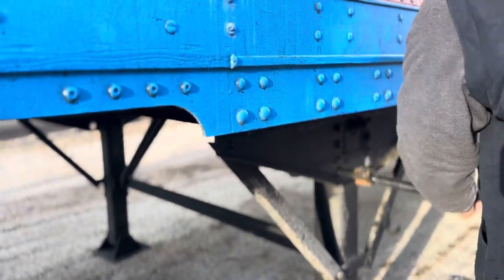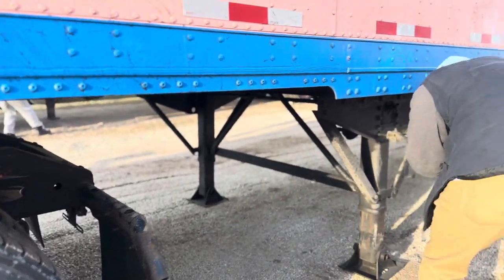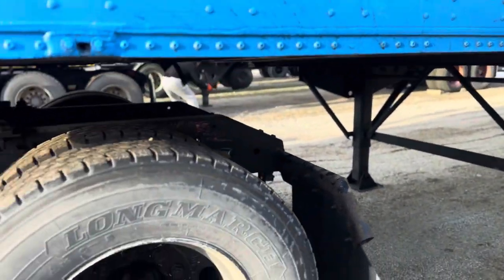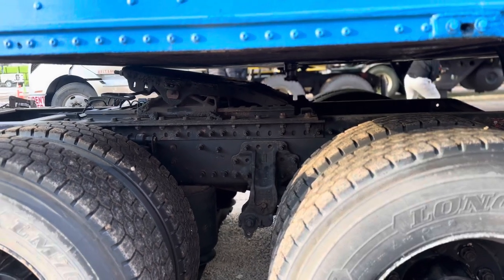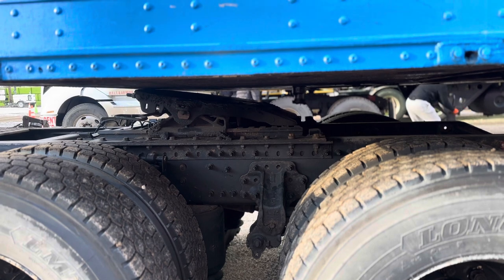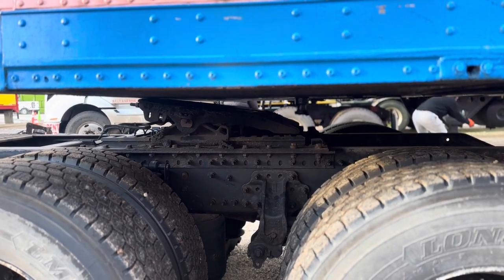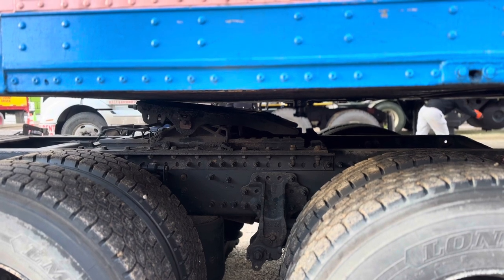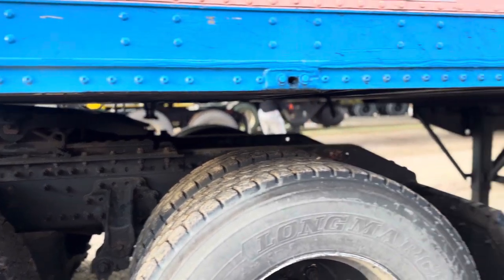We'll lower the trailer down onto the fifth wheel. As the trailer is going down, we can notice the gap will start to decrease. Right now we are in low gear, that is why it will take some time. If your trailer is loaded, there's no way you can use high gear to bring it down, so we are using low gear.